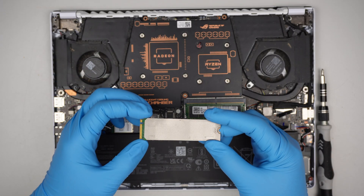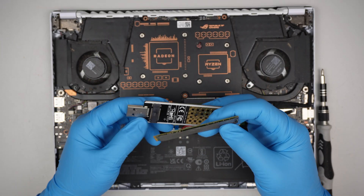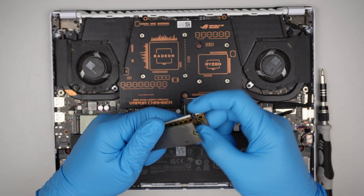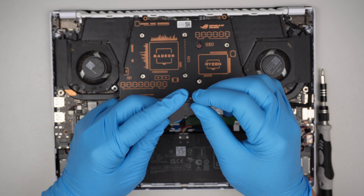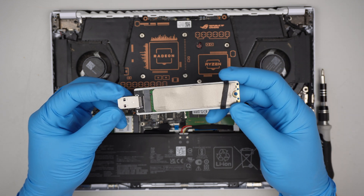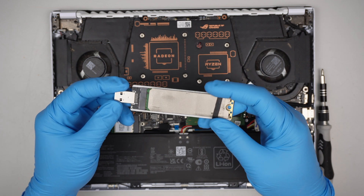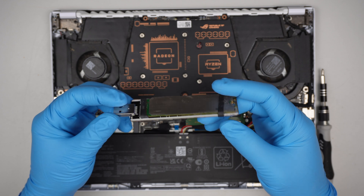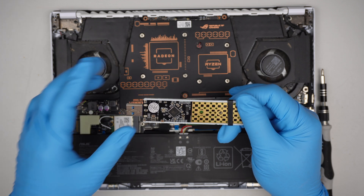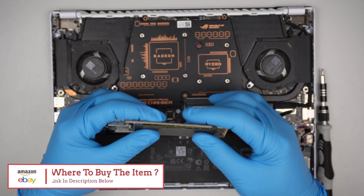Now if you're interested in recovering the data — for whatever reason you're thinking to upgrade the computer or buy a new one — you need to get one of these USB adapters so that you can slide your original M.2 drive into it, hold it down, and then insert it into a secondary or new computer. It acts like a USB flash drive so you can recover and pull the data off using this USB adapter. I'll link it in the description below where you can find it on Amazon or eBay.